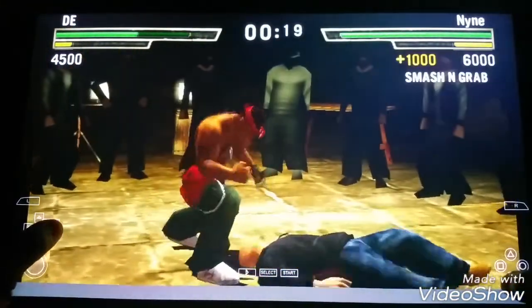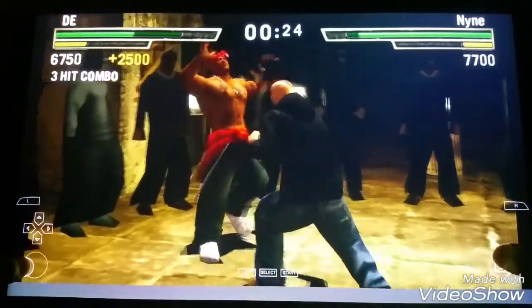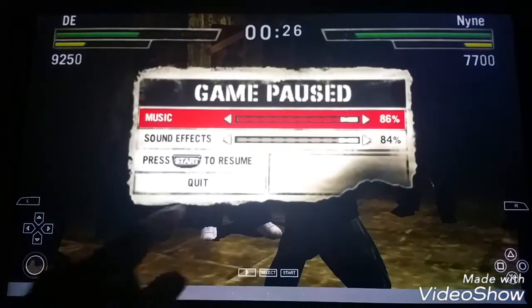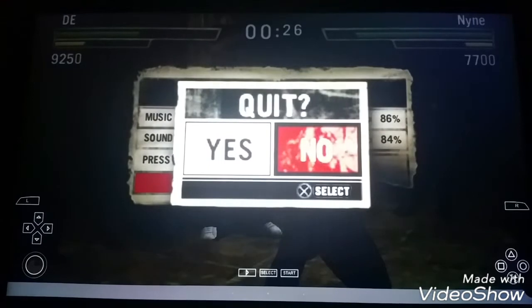I'm not sure if it's still on the App Store, but you should go check it out. If any of you like Def Jam Fight for New York or Def Jam Vendetta, let me pause this and quit. Go check out the App Store and look for the game I told you about.